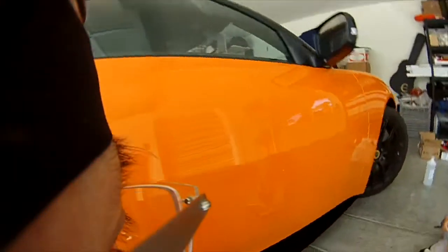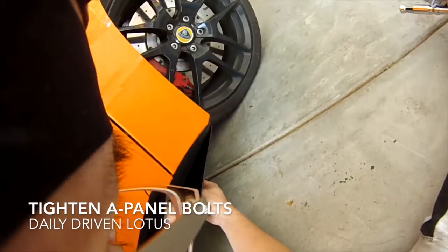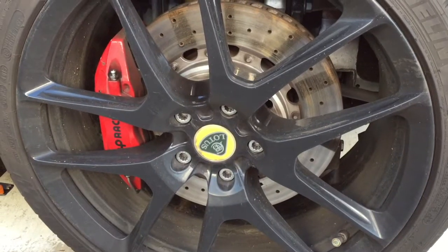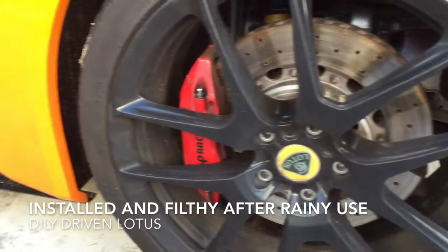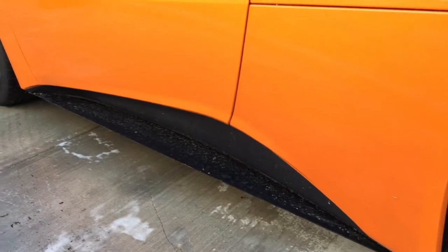Finally, tighten the bolts on the front and you're all set. Here's a final side view of the barge board in place — it's filthy after a run in the rain.